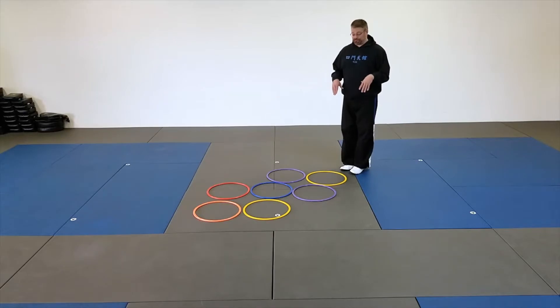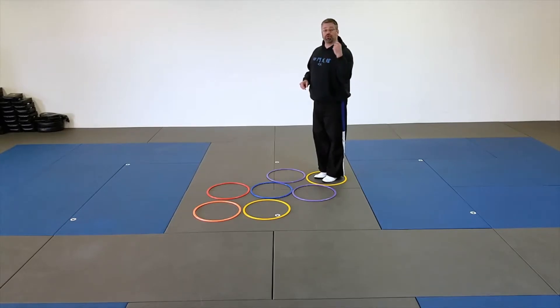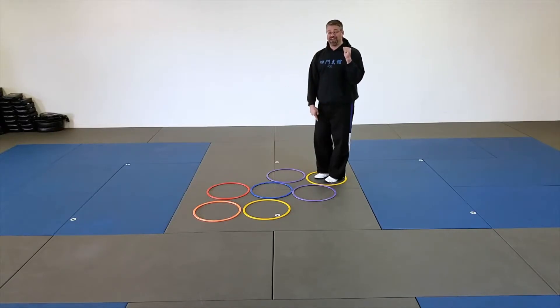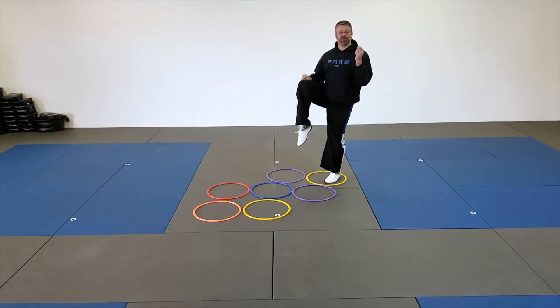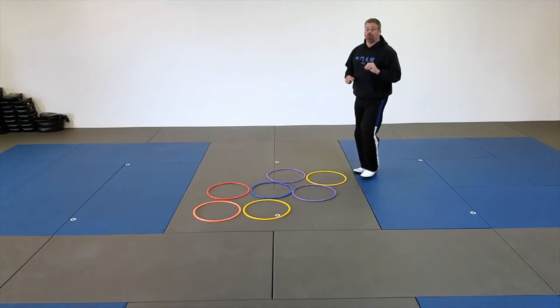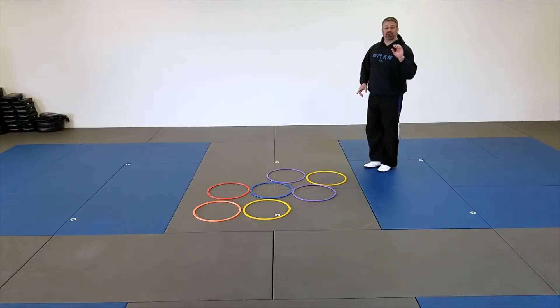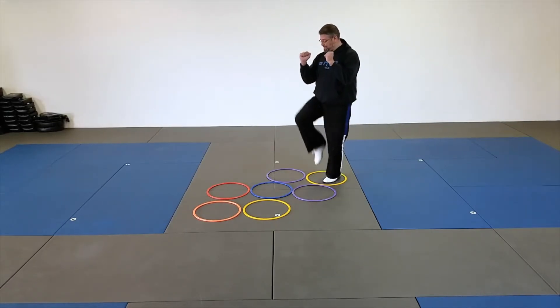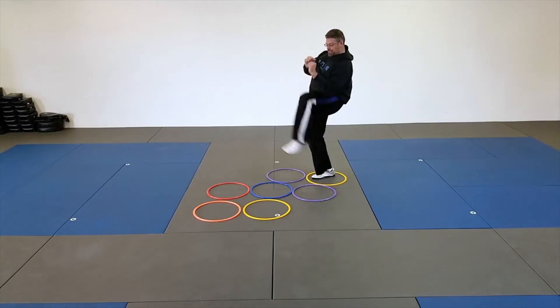We're going to start off at one end, and every time your child hops into a single ring, they're going to throw two kicks. We want them to keep their hands up, and every time they kick, first they'll lift their knee — we call this a chamber. Once they get there, they'll do one kick on one side, one kick on the other. So it'll look something like this: hop in, hands up, kick one, kick two.